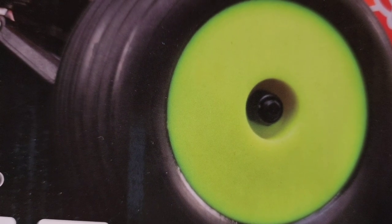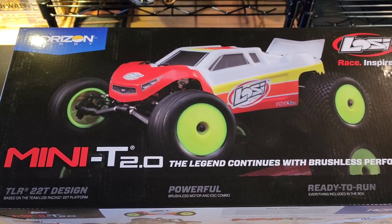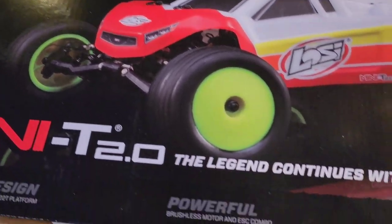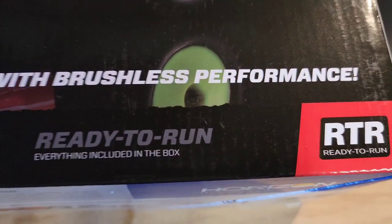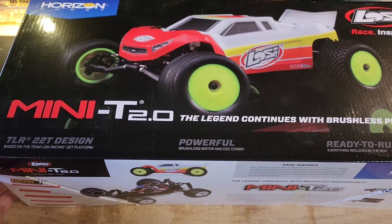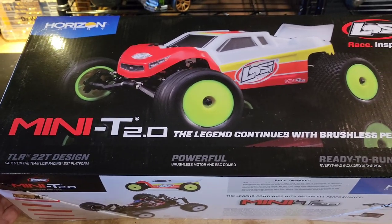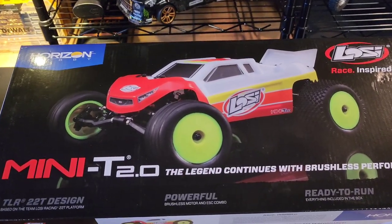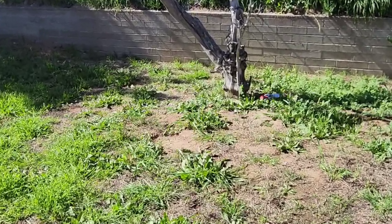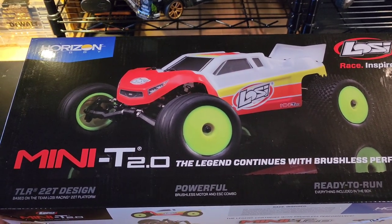Can anyone guess what car this is before I pan out? You guessed it - the Losi Mini T 2.0 brushless from Horizon Hobby, RTR ready to run. I like that because if it wasn't ready to run I wouldn't know what to do with it. Today we're going to open this up and see what it's all about, maybe take it on a little test run in the back. It's been a little wet out there and the grass is a little long, so we'll see how it does.